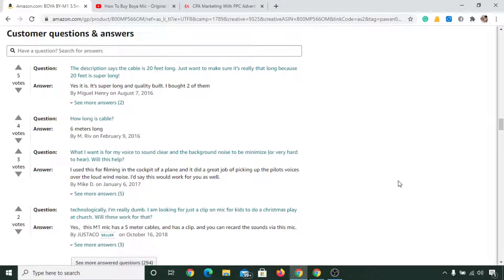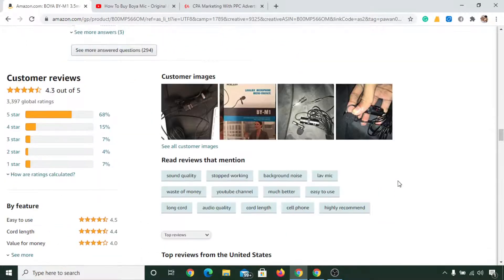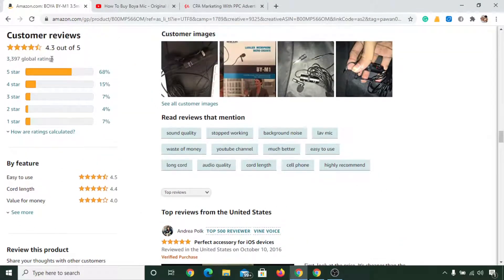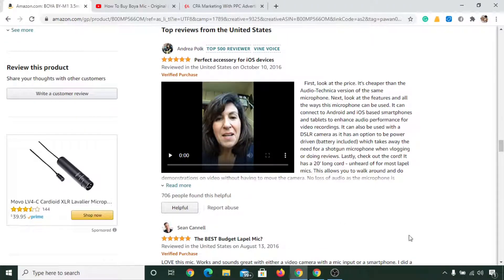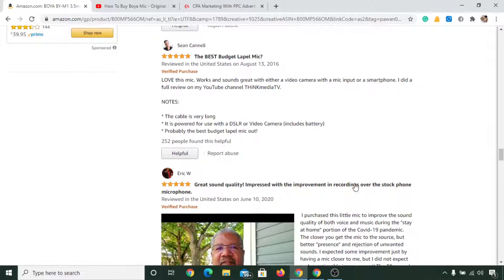If you scroll more, you'll see it has a total of 3,397 global ratings with a 4.3 star rating. You can also watch the videos where people have recorded with the same BOYA BY-M1 mic, and you can read their reviews.